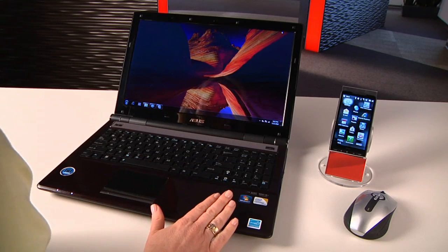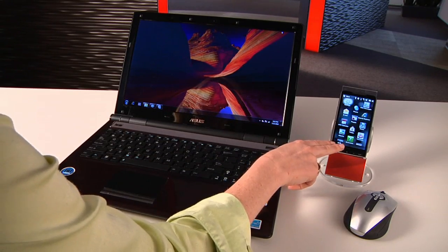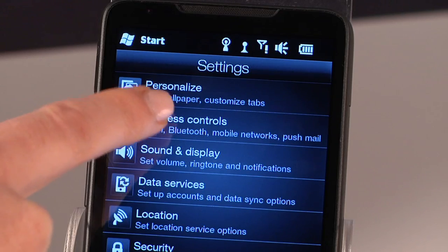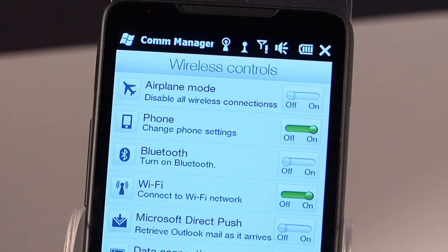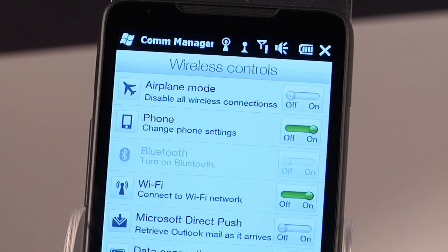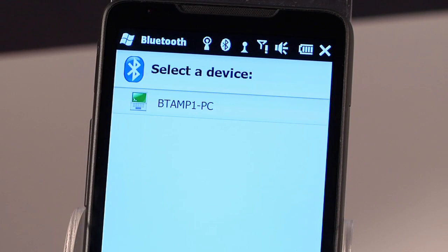Now this PC has Bluetooth built in, so it's ready to go. Let's start with the phone. I'm going to use an HTC phone, but the steps are pretty similar for most phones. First step is to activate Bluetooth and configure it. So on the home screen, look for the settings icon and push it. Next, select wireless controls from the Com Manager screen. Look for the Bluetooth icon and make sure it's on, and allow a second or two for Bluetooth to start. Now click on the Bluetooth icon on the wireless control panel in the Com Manager.